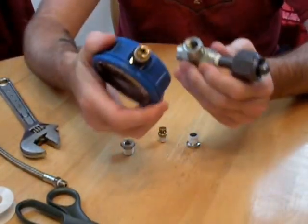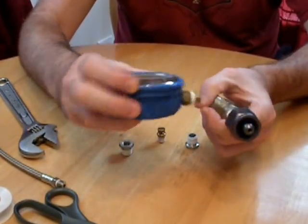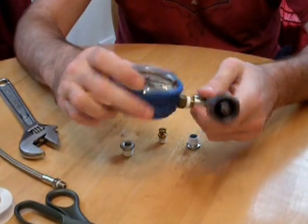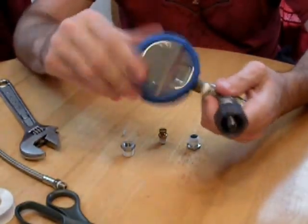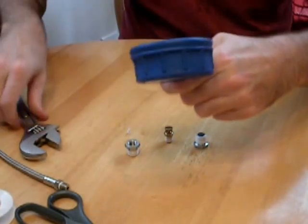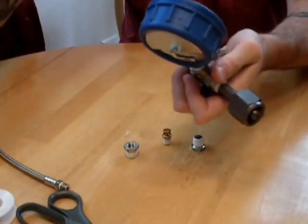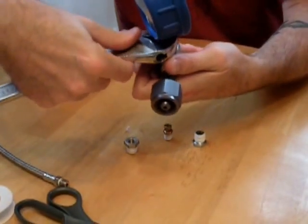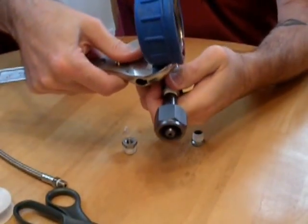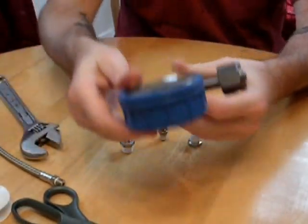The next thing you want to do is put your gauge on. Once you put it on, you do the same thing. You want it facing forward toward you, so you tighten it down, making sure your tape is good, and bring it around to the point where it stops. Make sure it's tight so you don't have any leaks — and it's facing you.